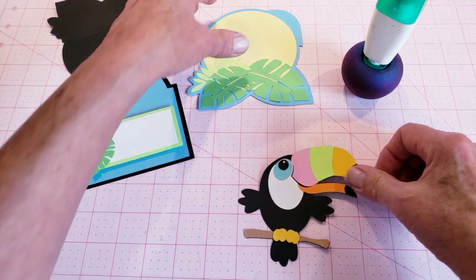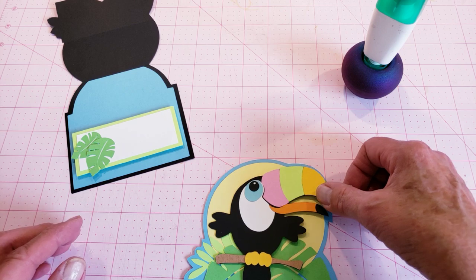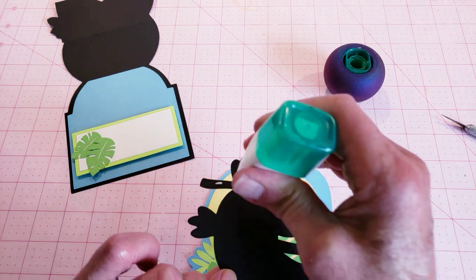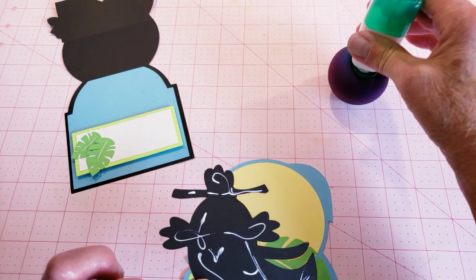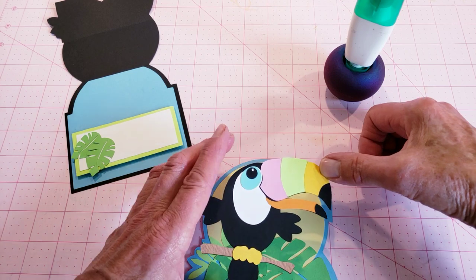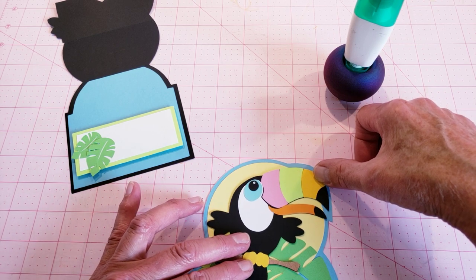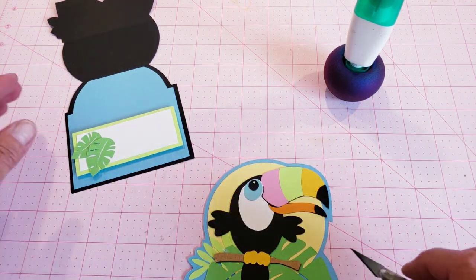Once that's done, if you like you could pop-dot the toucan and put him on the front. For the sake of time, I'm just going to put some glue on the back here, and when I go to place him on the card front there's going to be a slight outline or border. I do want him centered in there — okay, place him on there now.